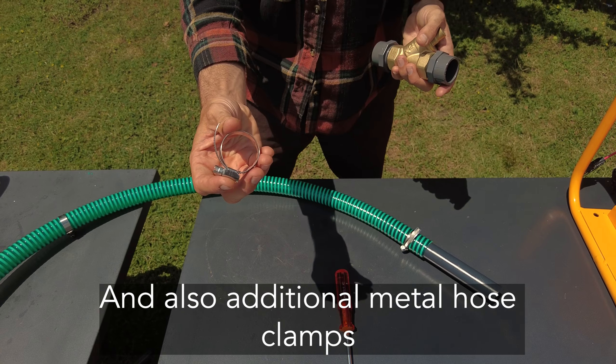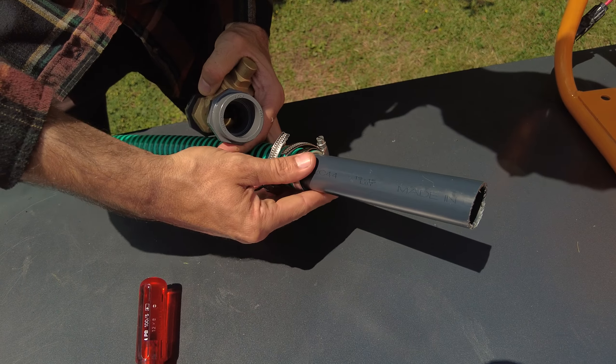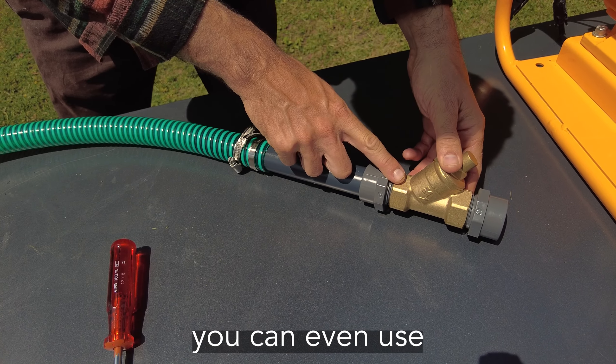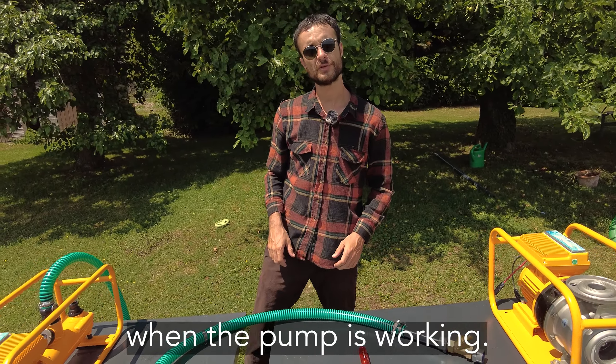Also, use additional metal hose clamps. You can put those additional clamps on the pressure side and also on the check valve. This check valve is quite small, so you can even use a one-and-a-half inch check valve, so you will have less pressure losses when the pump is working.